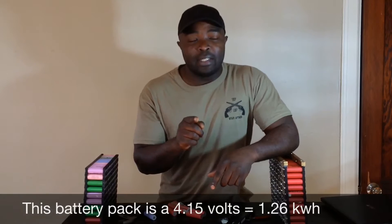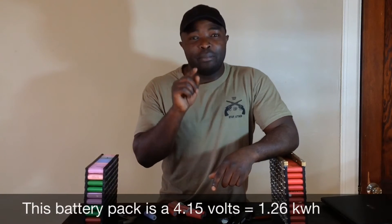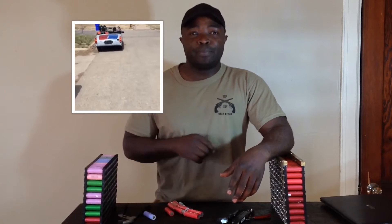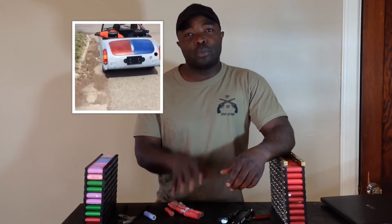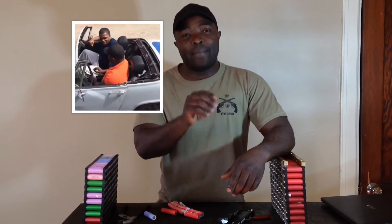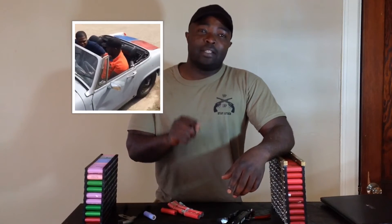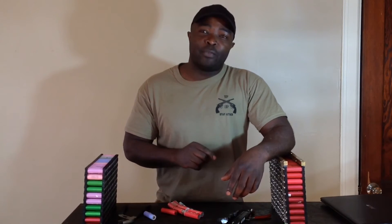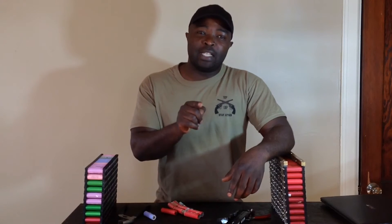My 1979 MG Midget has been converted from gasoline to electric and it will be powered by batteries from your laptop. Please remember to give me a thumbs up and possibly subscribe — that will actually help me put up more videos for you guys. My promise is I will show you step by step how I converted my classic 1979 MG Midget from England, and I will show you step by step how to do it yourself. It is easy — if I can do it, you can do it.